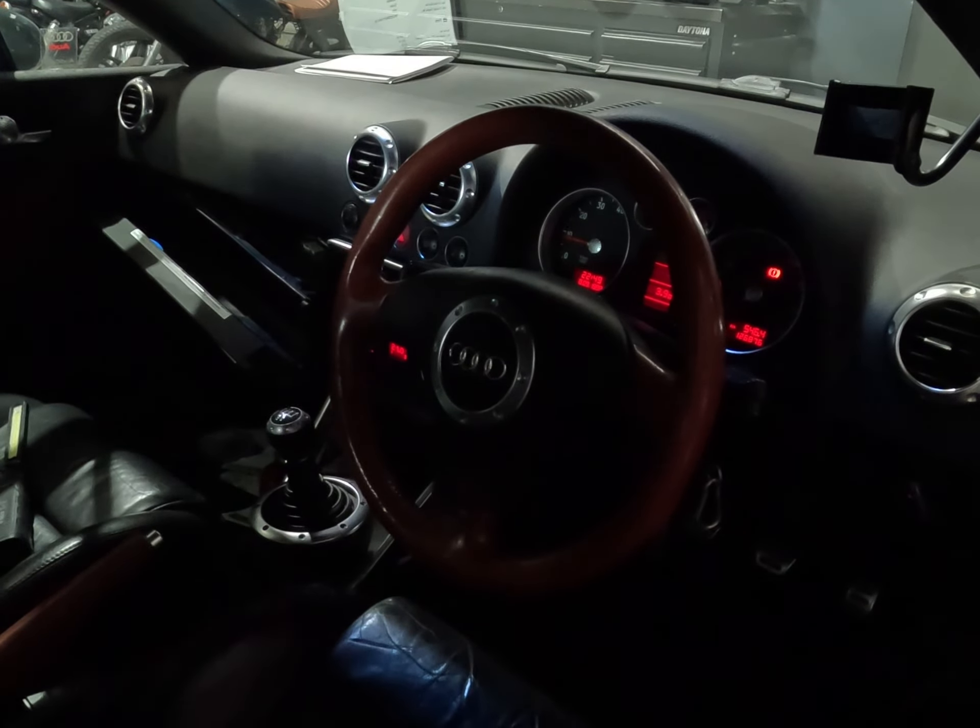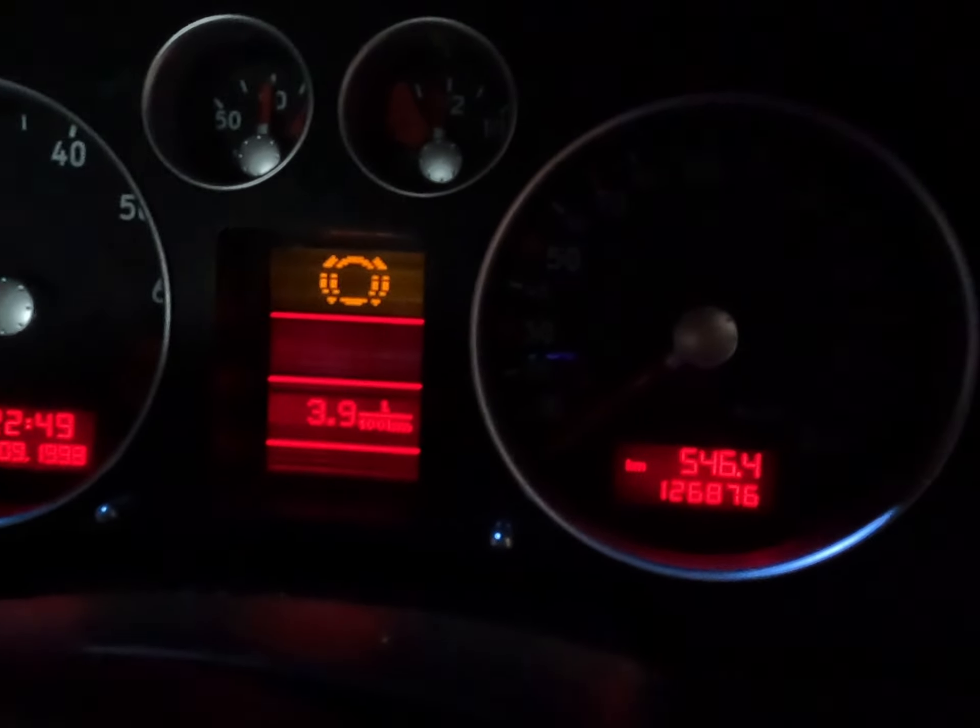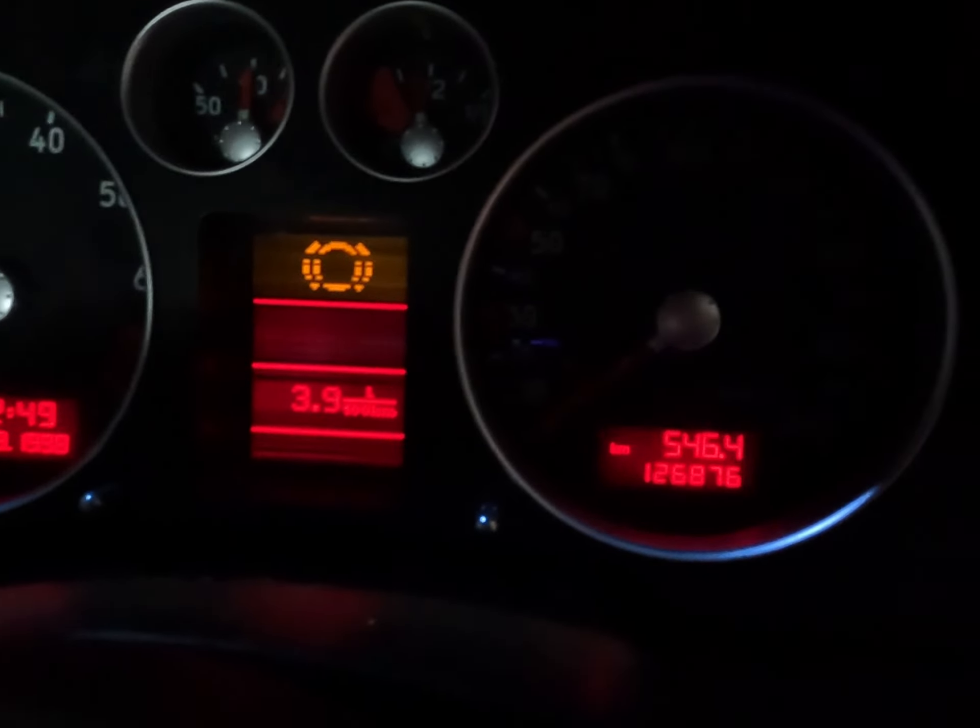Some of you might recognize this car from about six months ago. We programmed an engine ECU to this car, diagnosed it, it got kicked around a couple of shops, etc. But the car's back. It's actually back now because the ABS light was on.